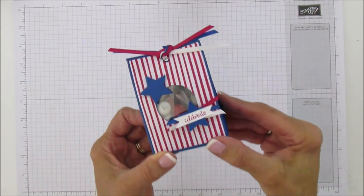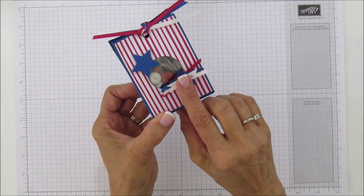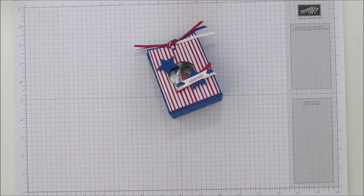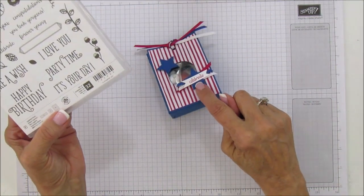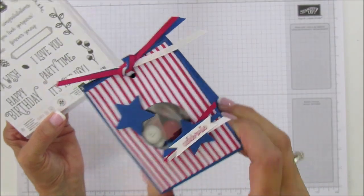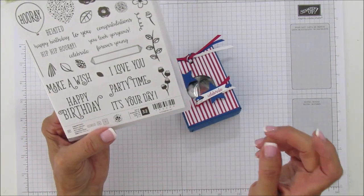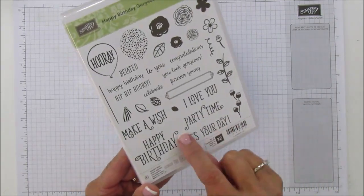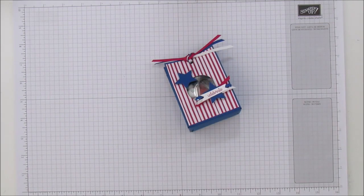I'm using the in-color ribbon: blueberry bushel, lovely lipstick, and whisper white. I put a little ribbon behind this star, and we're stamping 'celebrate.' This stamp is from the Happy Birthday Gorgeous set — not the Itty Bitty Greetings. I love the font on this one; it's really pretty. You can certainly use Itty Bitty Greetings or Teeny Tiny Wishes if you have those, but this font is really pretty and I love all the sentiments in this set.